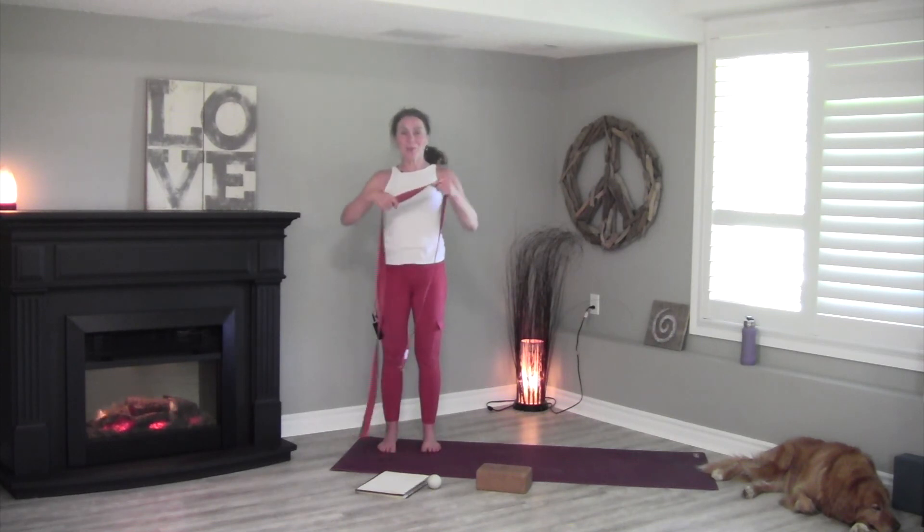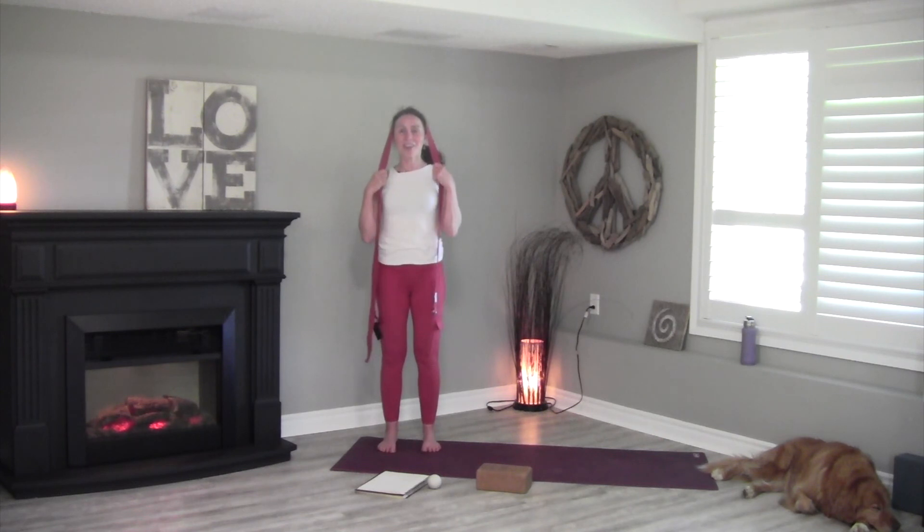Now take the strap onto the top of your head and push straight up. Get nice and tall and press for a 5-count, then release. Repeat — press up for 5 and release.